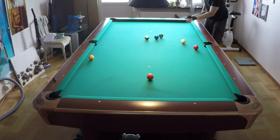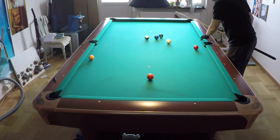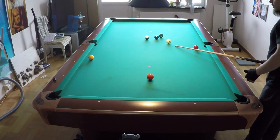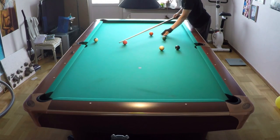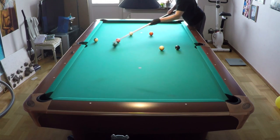Like that — and there you see the cue ball went back up and I have position on the cue ball, so I can run out this rack. Okay, let's show another example with inside spin.